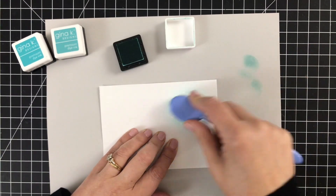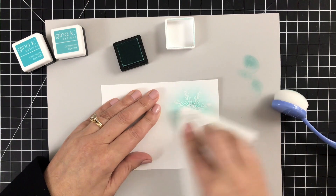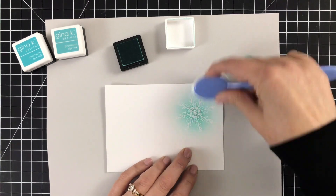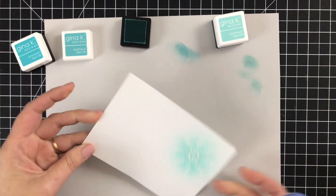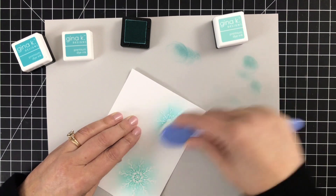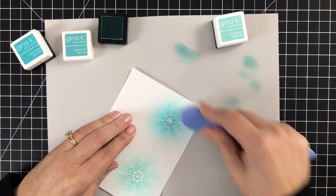Emboss resist is one of my favorite techniques because I feel like it's the simplest way to add color and it's kind of hard to mess it up. I like those kinds of crafting projects because we can all relate to setting out to try something and it turns into a hot mess — yes, it happens to me more than I will admit, and I tend to not show that on camera.